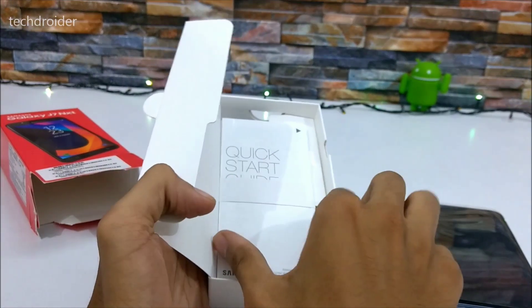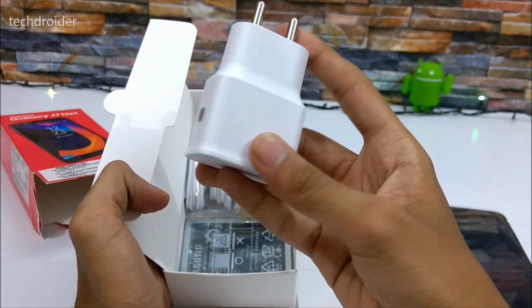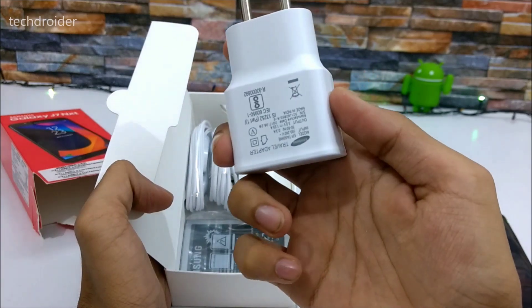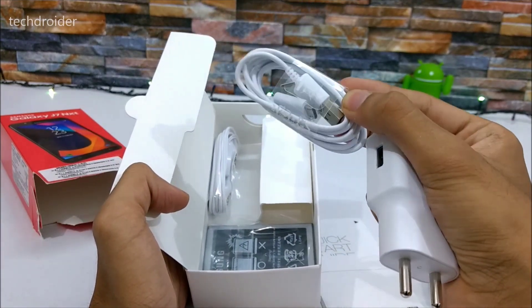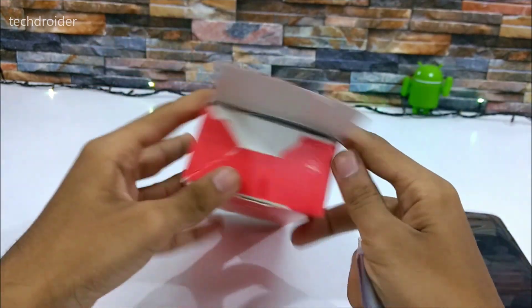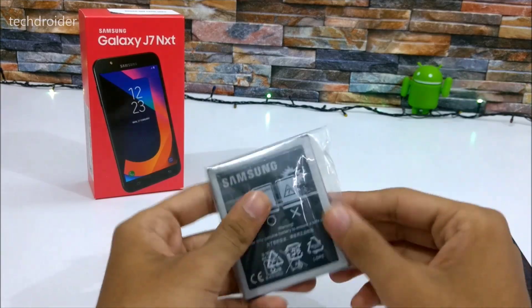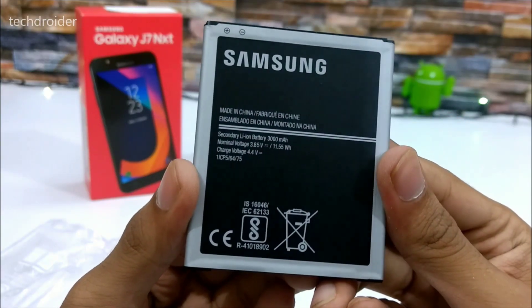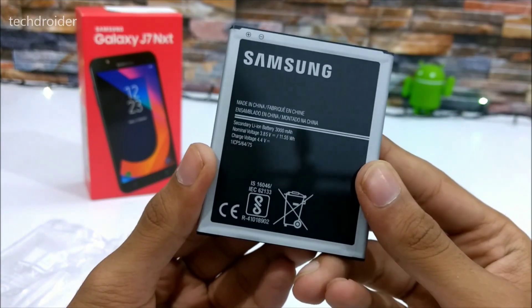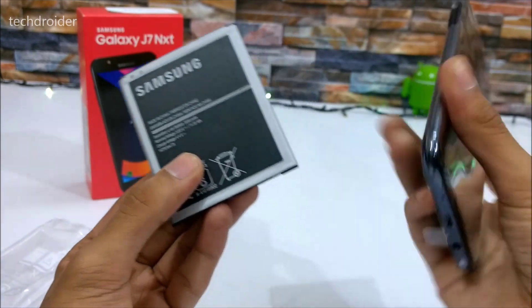Inside we have the quick start guides and a charger. Here's the micro USB cable and the earphones. I don't know about the smartphone but the box does look gorgeous guys.